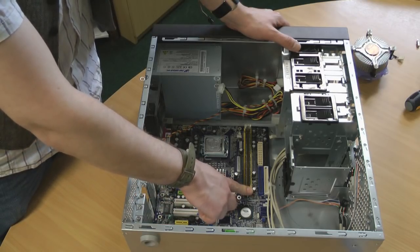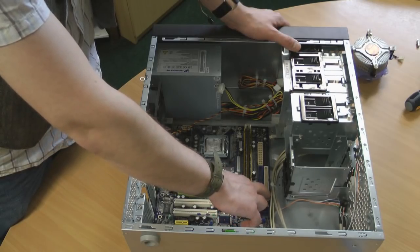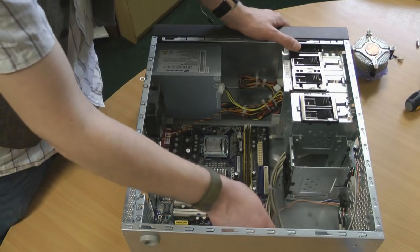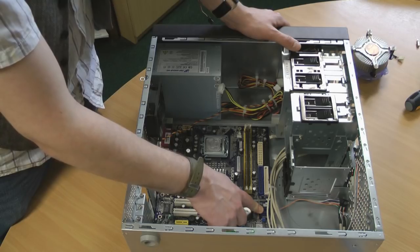Two memory modules. These are IDE slots for the older style drives. These are the SATA slots for the newer serial attached drives.